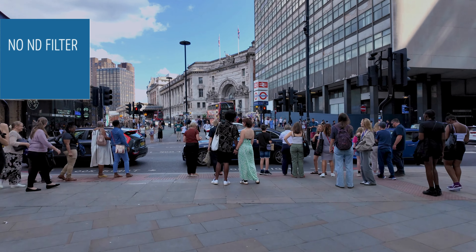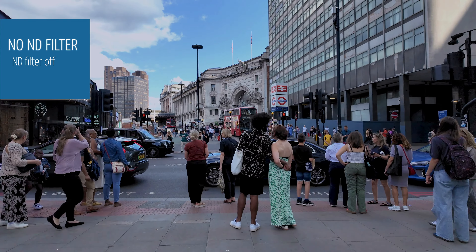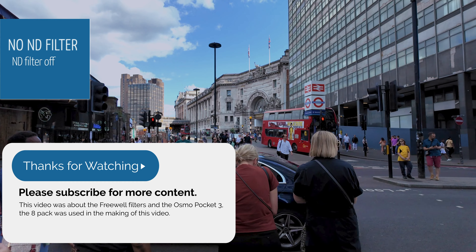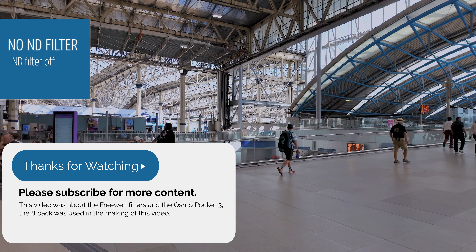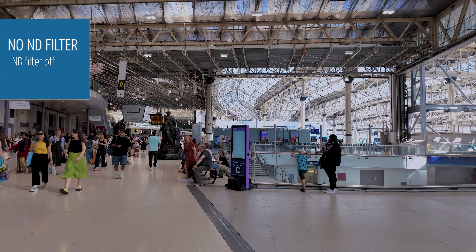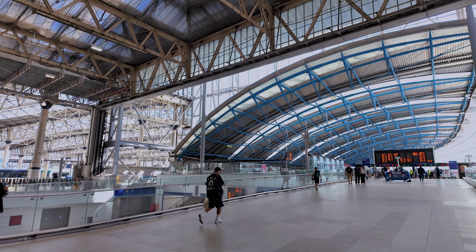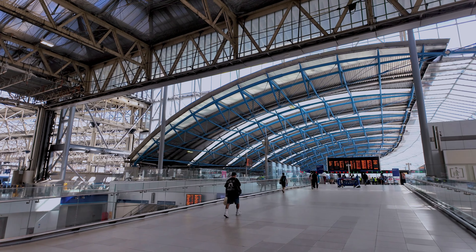There's a filter on here now. This is the back of Waterloo Station and we're getting ready to head back home. Okay, back in Waterloo Station — this is where you would catch the Eurostar to go to Paris, etc. I think it's around a few hours.